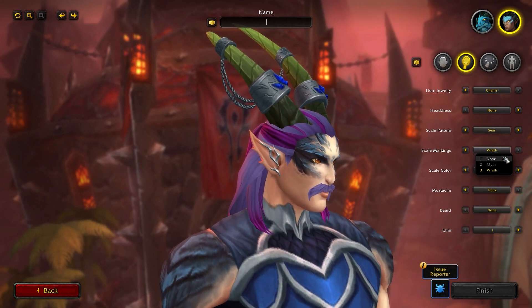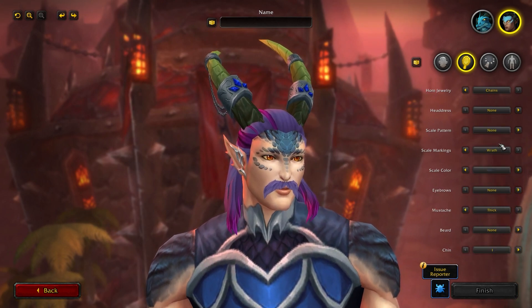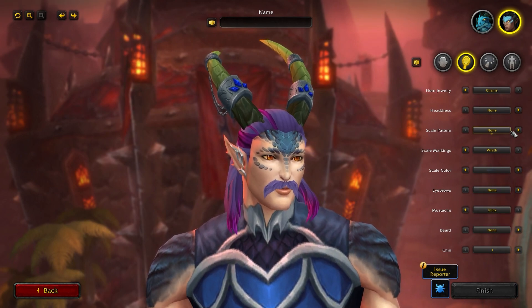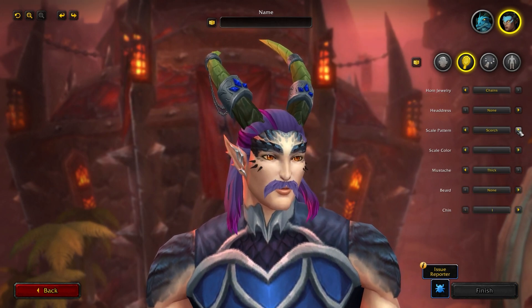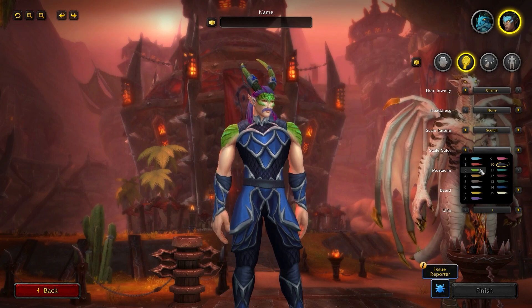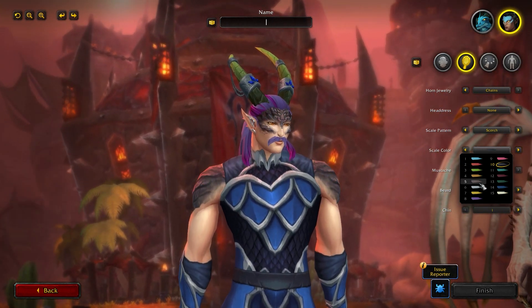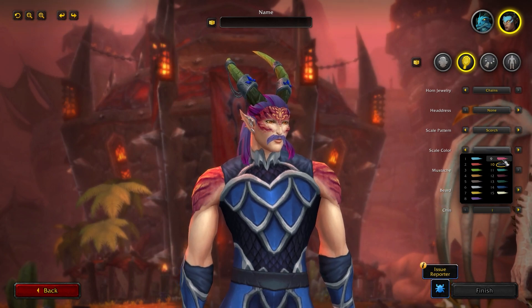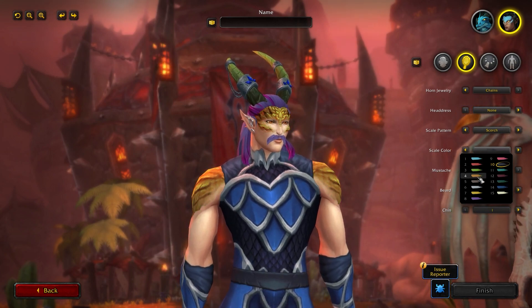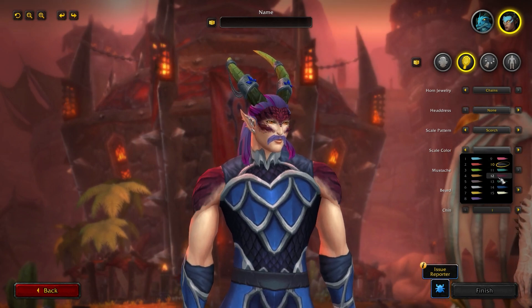If you choose none for scale pattern, you can actually choose eyebrows — you don't have the eyebrow option if you have a scale pattern, as the scales take over. Scale color has 15 options and changes throughout the entire body. There is a massive amount of customization for how you can make your Drakthir visage form look, with lots of bright and awesome colors. You can make it match across the board or mix it up for something super unique.